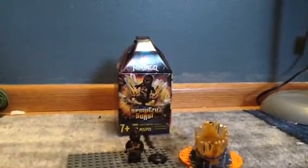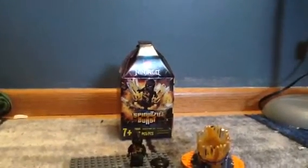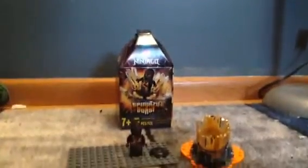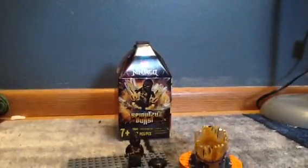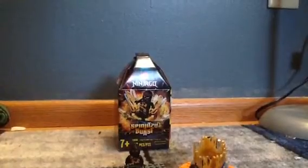What is up guys, it's Fanboy from SuperLeggerFanboy, and today we got another Lego Ninjago Master of the Mountains set. This is number 70658587F. This is the Spinjitzu Burst Cole, and it has 48 pieces.